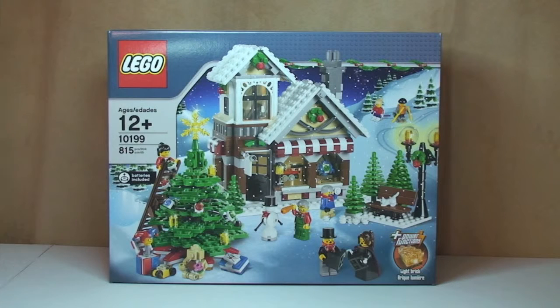Hello YouTube! Adult Fan of LEGO UK here, and welcome to another Winter Village seasonal themed LEGO unboxing video.